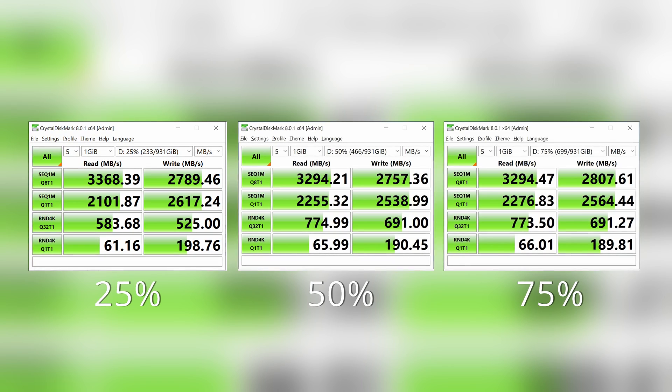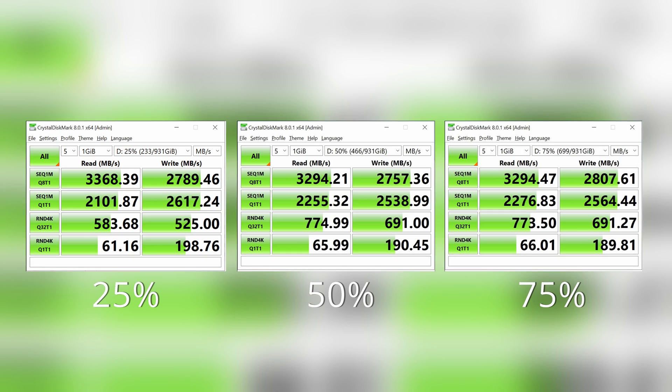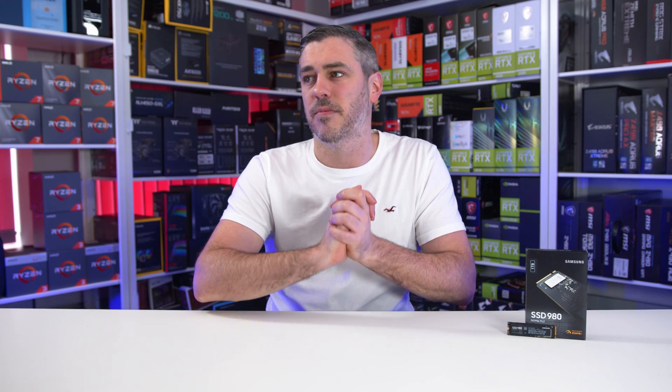Running these tests on an empty drive is one thing, but we also tested the drive filled to 25%, 50%, and 75%. At 25% and 50% fill, we lost about 200MB/s, and at 75% it was closer to a 300MB/s loss. But in practice, this wouldn't really be noticeable unless you were installing the same thing multiple times.